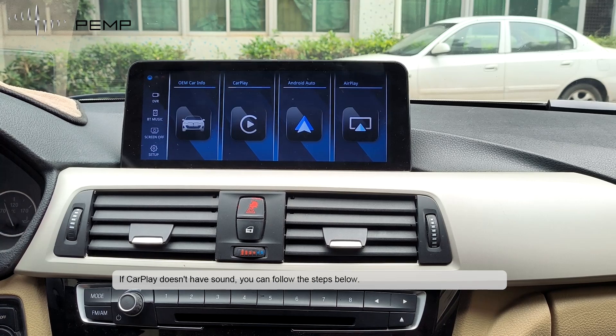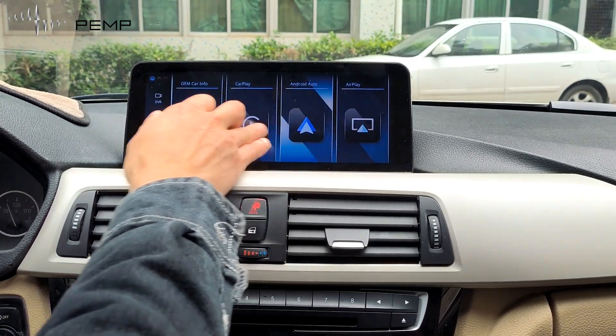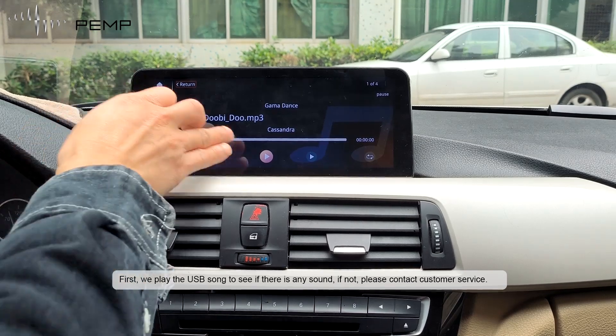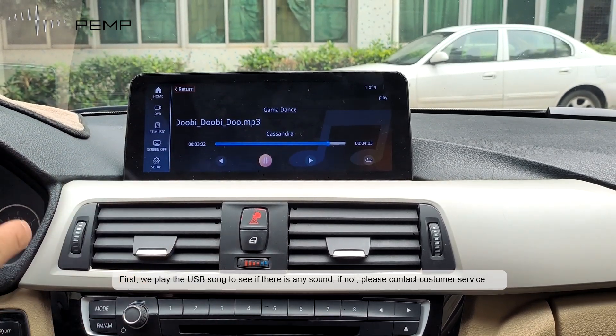If CarPlay doesn't have sound, you can follow the steps below. First, play the USB sound to see if there is any sound. If not, please contact customer service.